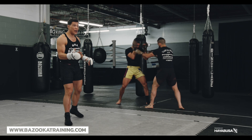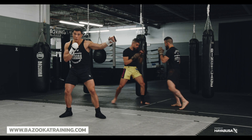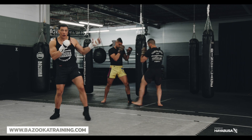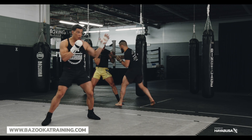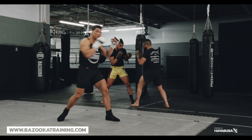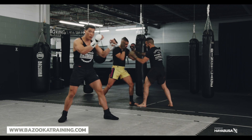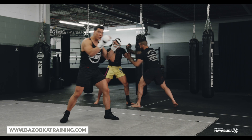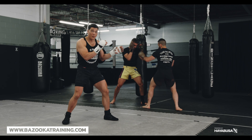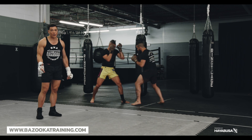You can also play with which hand you grab with. Feint, grab one wrist, boom — punch down the middle. Grab the other wrist, boom — punch down the middle. Grabbing one wrist and shooting the other straight down the middle. Grab the wrist, boom; grab both wrists, boom. I could even hold both wrists, take one off and punch, take one off and punch — so I always have control of one hand while the other one strikes, then go right back.